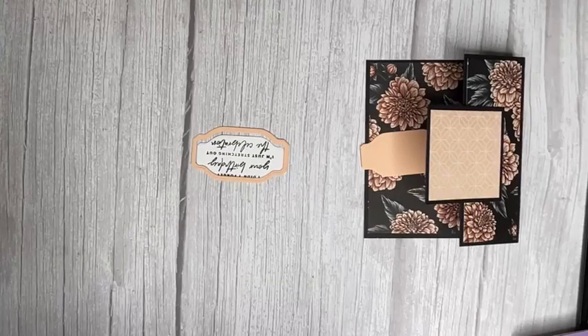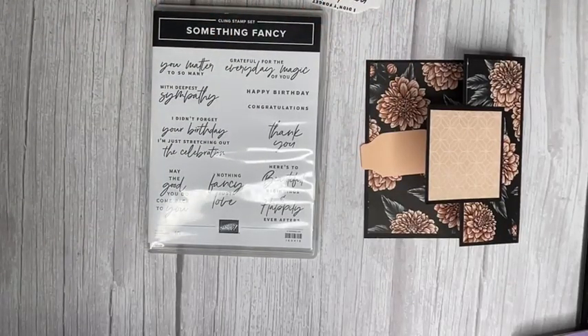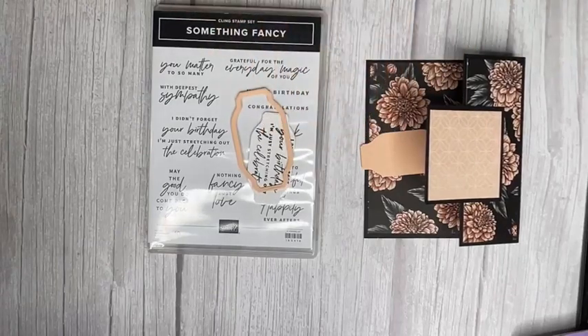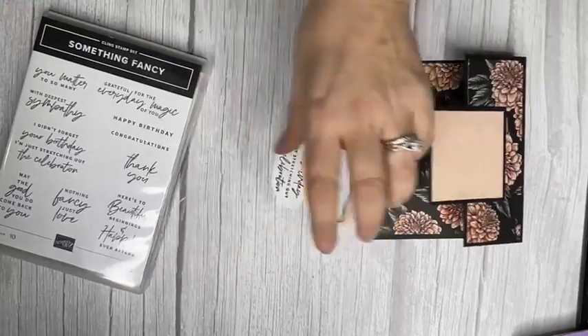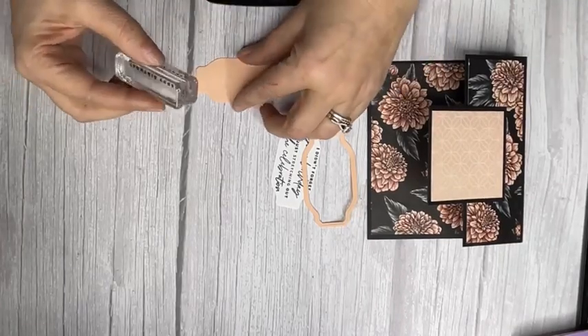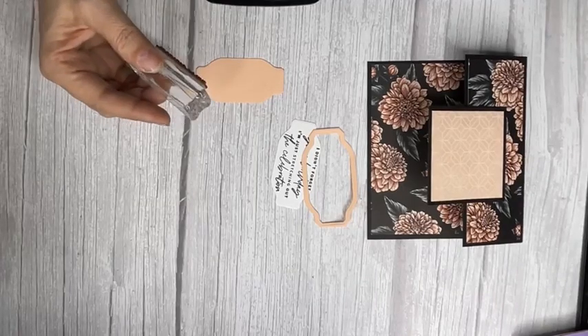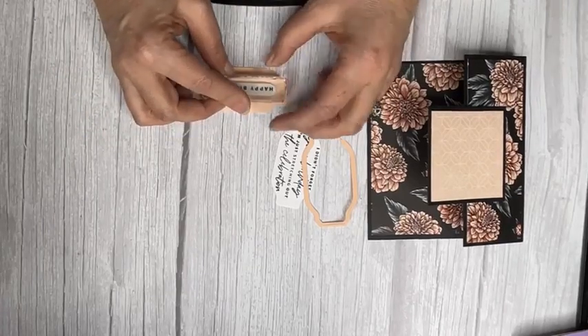The sentiments we're using are also from the Something Fancy stamp set, and they coordinate perfectly. I love this sentiment: 'I didn't forget your birthday, I'm just stretching out the celebration!' If any of my team members are watching — guess what's coming in the mail, because I'm late! I actually have three team members with birthdays three days in a row in January. Oh — I just accidentally kicked the kitten. She was under my feet, I'm so sorry baby!